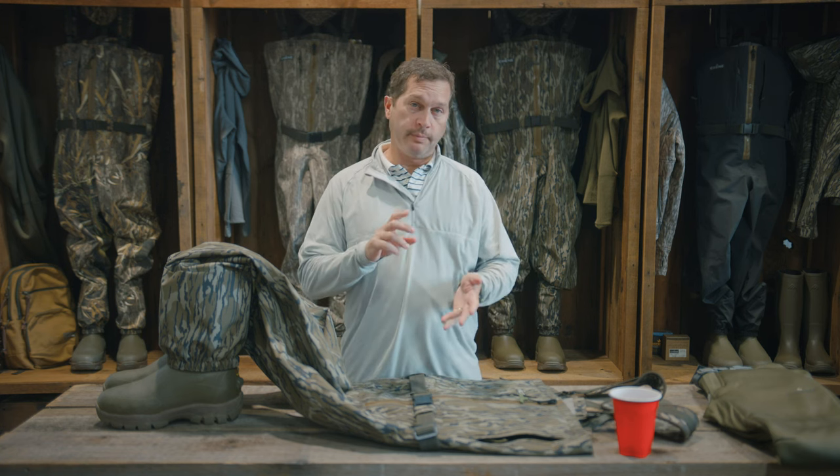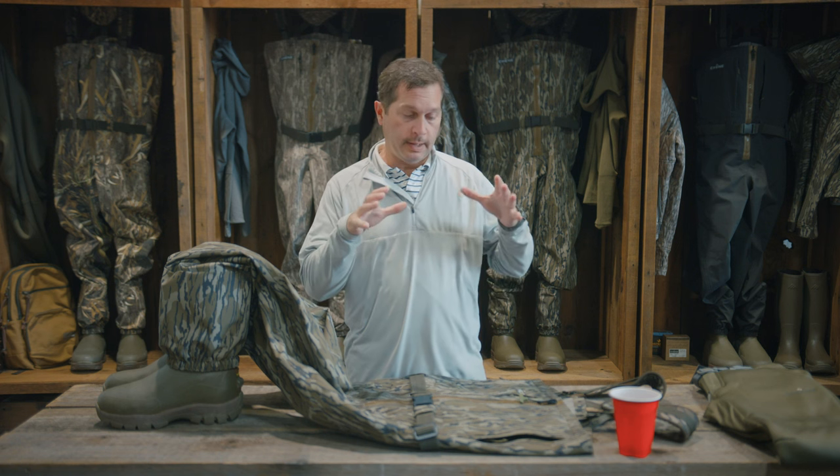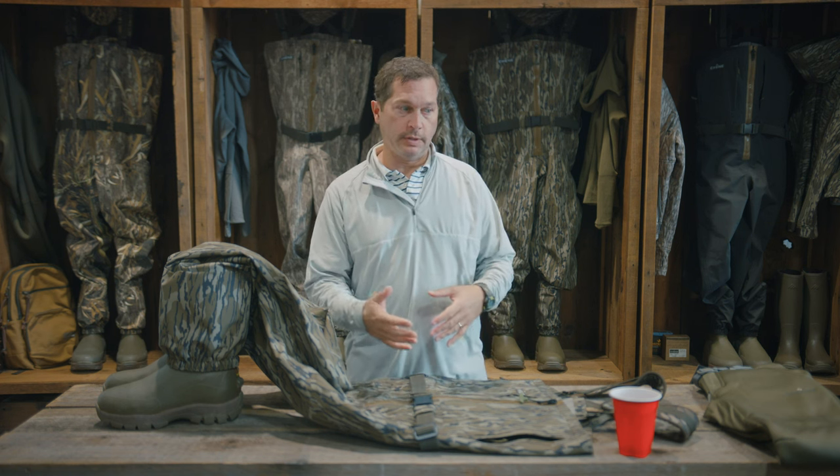Today we want to talk about breathable waders, kind of touch on what breathability in a wader is and how it functions and what goes on, and then really what to wear under your wader.